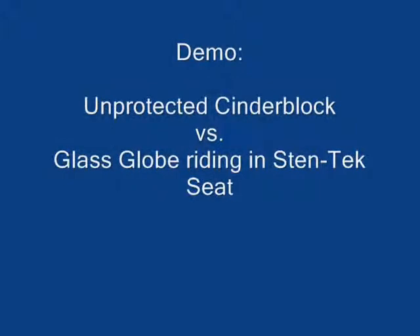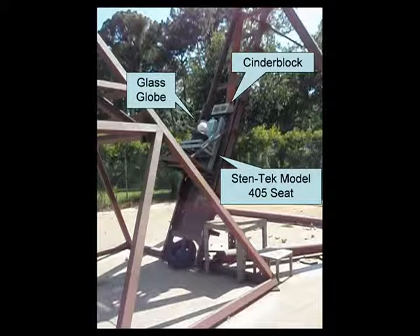For this demo, a cinder block and a glass globe shall be used as visual references to illustrate the forces in this experiment. In this picture of the test setup, the globe will ride in the gray Stentec seat on top of 180 pounds of barbells to simulate a passenger. The cinder block on top is situated on the test apparatus rather than the seat to demonstrate the energy in the blast.